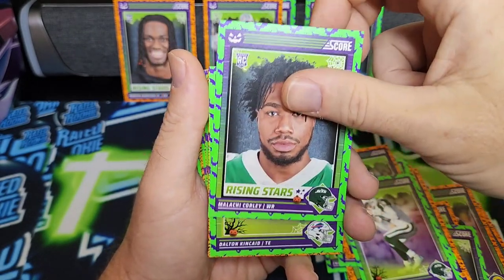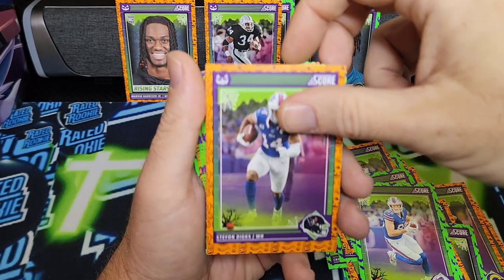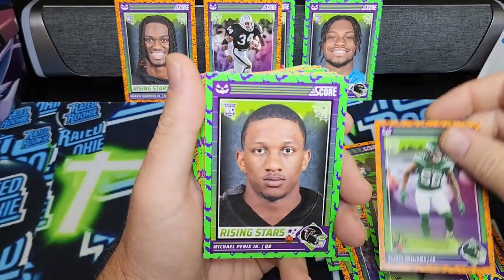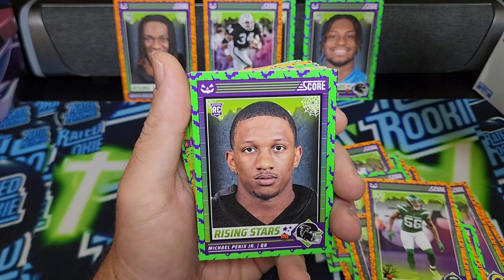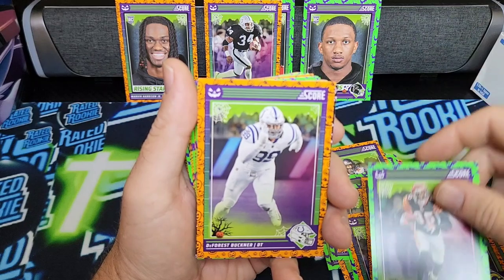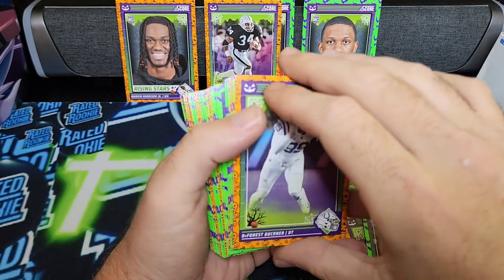Malachi Corley, Dalton Kincaid, Stefon Diggs, Jordan Travis, Chris Olave, Quincy Williams. There we go — Penix, green, purple bats. Nice. Chad Johnson, DeForest Buckner. It looks like we're coming up on something nice and shiny.